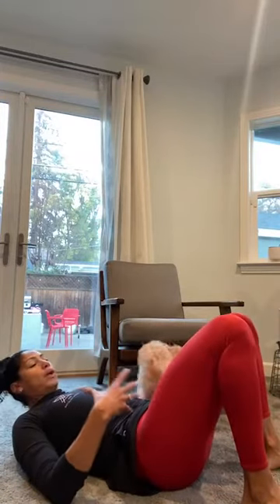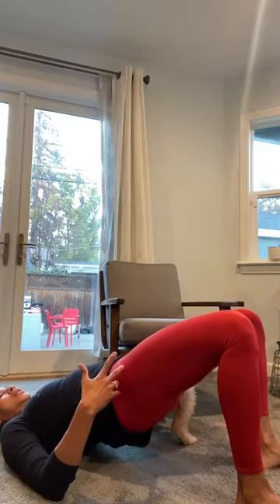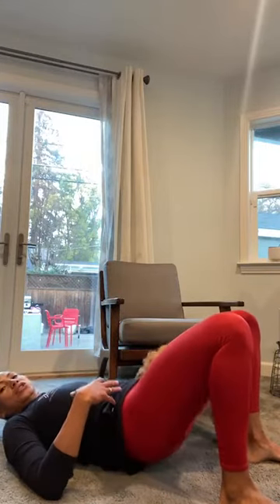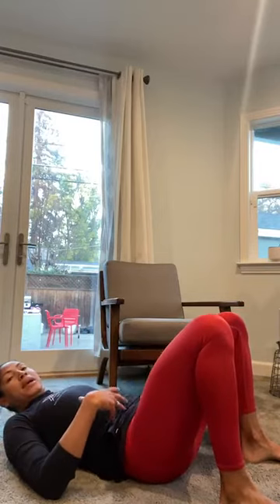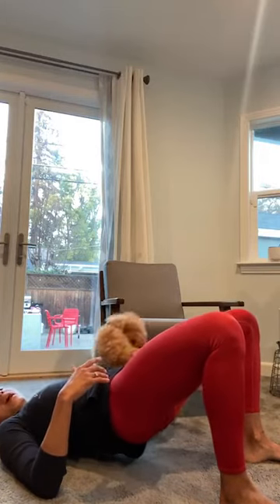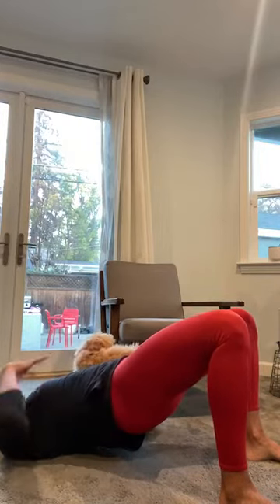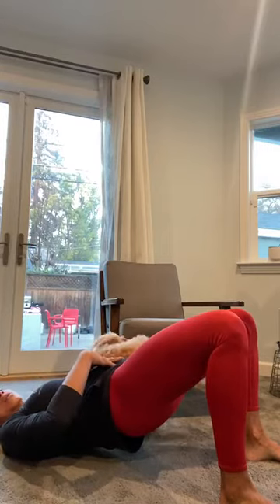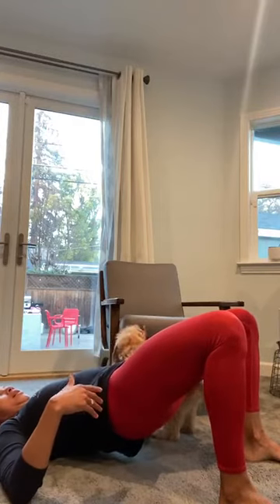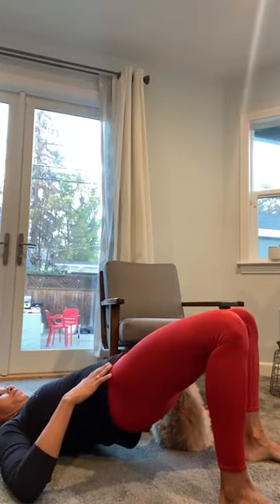Now we'll do some glute bridges — really important to start accessing extension of the hips, especially first thing in the morning. Just go up and down a little bit. If you're dealing with back pain this might be a little uncomfortable, so tread lightly. Once you get to the point where you feel you're really getting into extension, start holding. When holding, think about using your abs to push down, your butt to push up, and your heels pushing in.